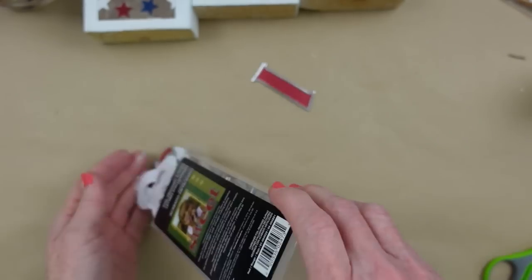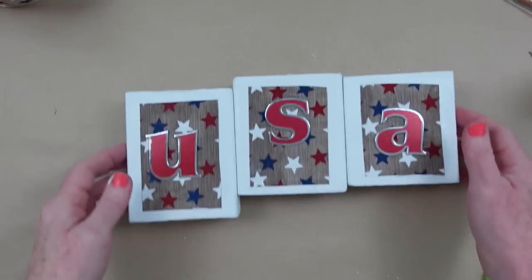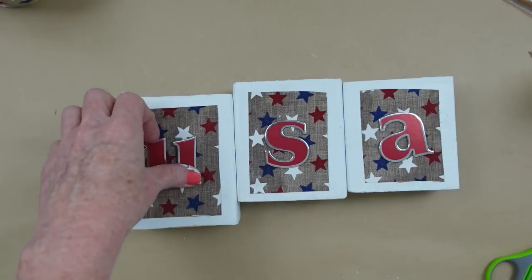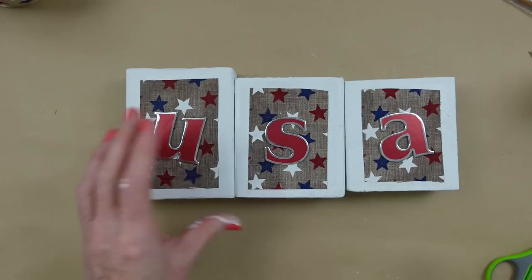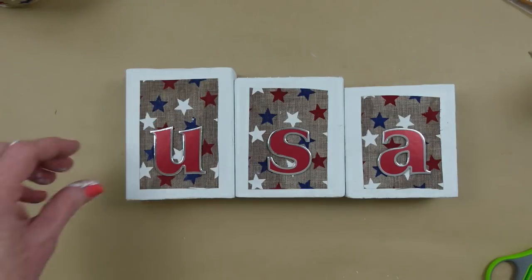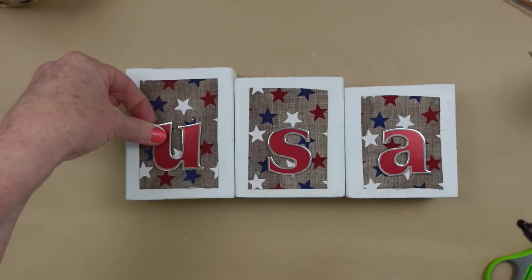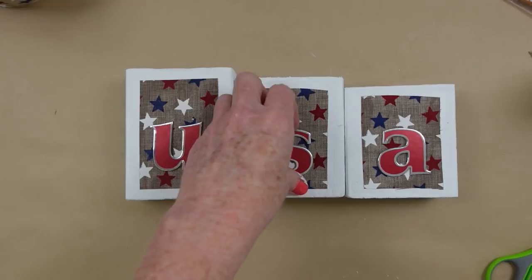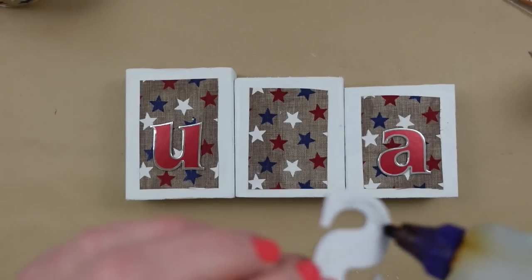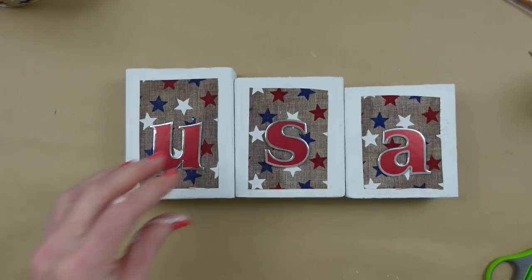Now I'm using some chipboard letters — picking out U-S-A. You can use little wooden pieces from Dollar Tree, the little alphabet pieces, if you'd like. You can glue your blocks together side to side if you want, but I'm going to show you an alternative way. Just laying them down to see where I want them so each letter is in the same spot at the same height when standing. I love the silver on these — I've had them forever and used them in Christmas crafts before, but they're very appropriate for the Fourth of July.